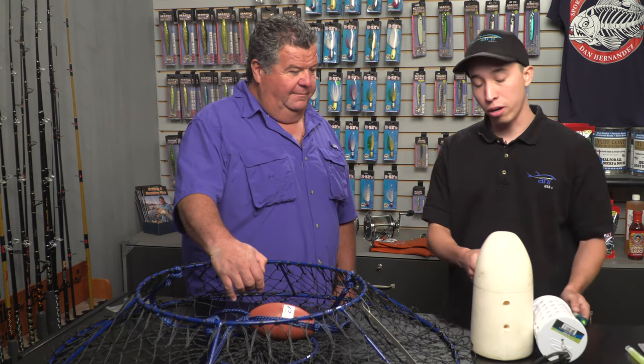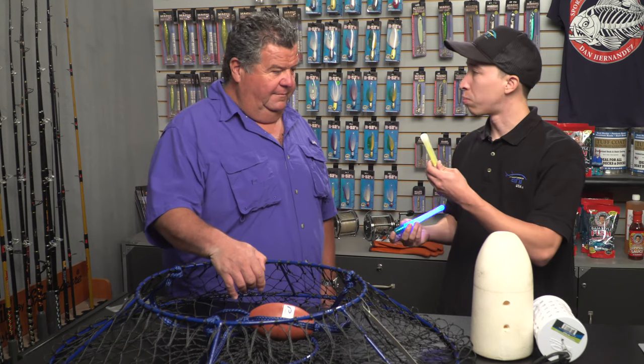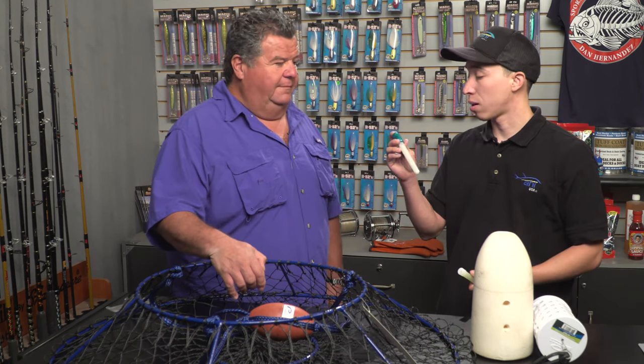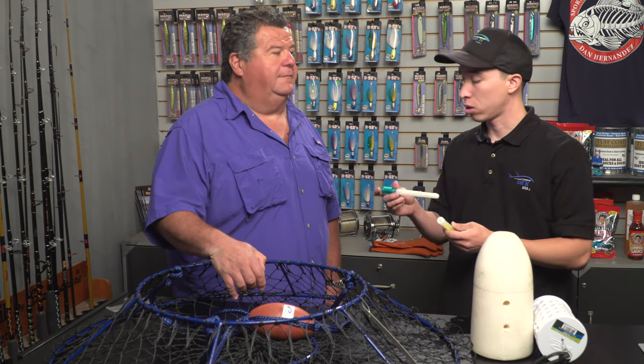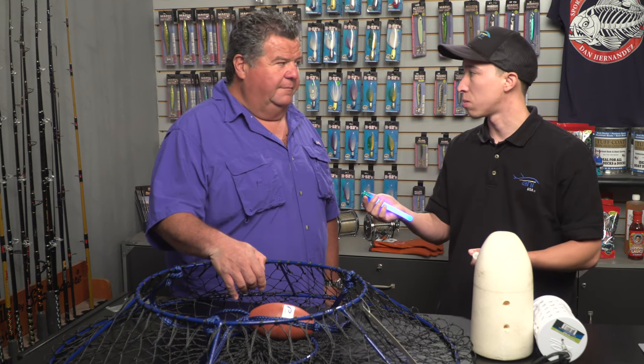In order to mark your buoys, you want some lights — either some simple break-and-glow light sticks or some battery-powered light sticks, which Promar offers both. These are battery-powered, they'll last a long time, and they come with extra batteries when you purchase them, so when these go out you can just switch them out.